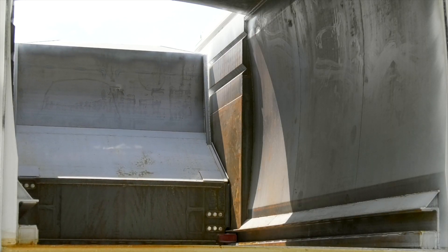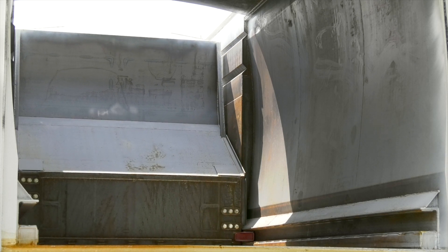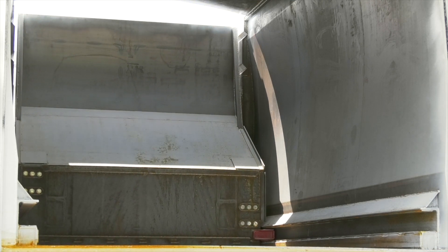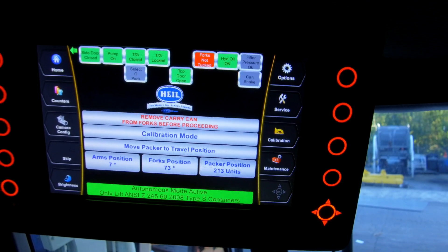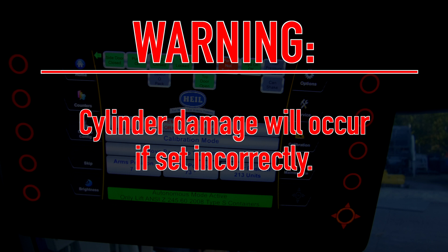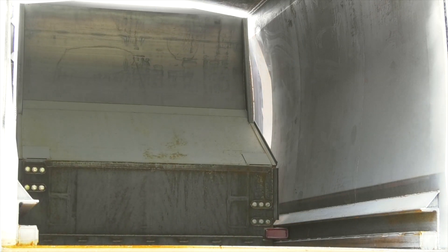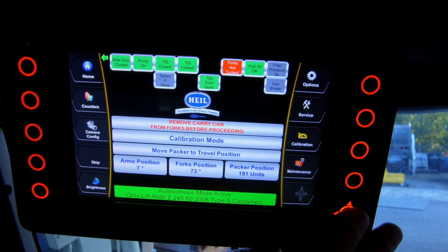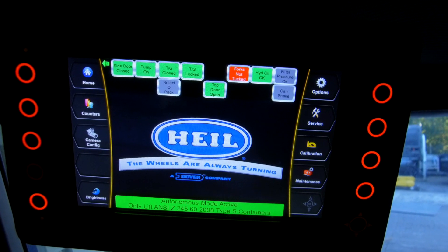Next, move the packer to the full pack position. This is the end of the first stage of the telescopic packer cylinders, or 81 inches of packer. If the second stage is showing, retract until the second stage is collapsed. When the packer is in this position, press the OK button. Note: cylinder damage will occur if set incorrectly. Finally, move the packer to the travel position. This moves the packer a little further than the full pack position and will close off the body area. Once the packer is in this position, press the OK button. The next screen you will see is the home screen. This means you have completed the calibration.